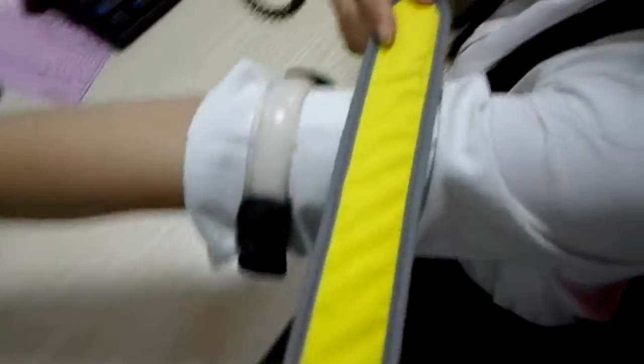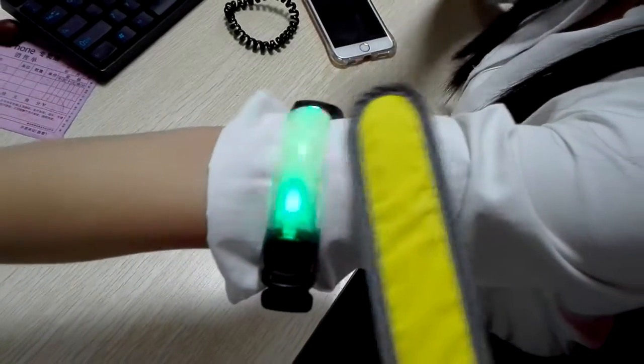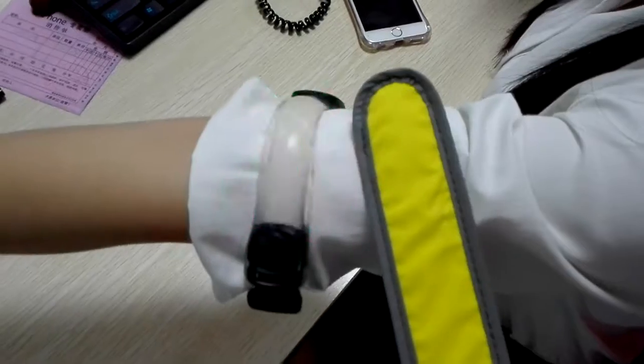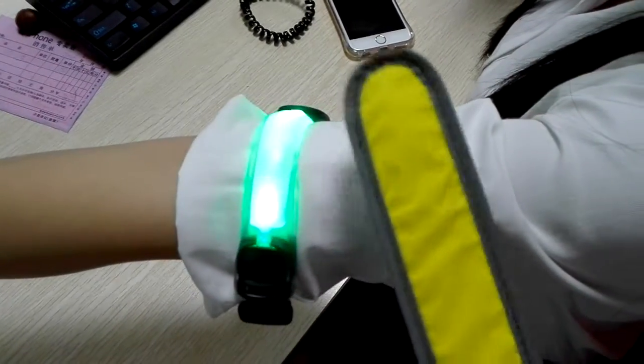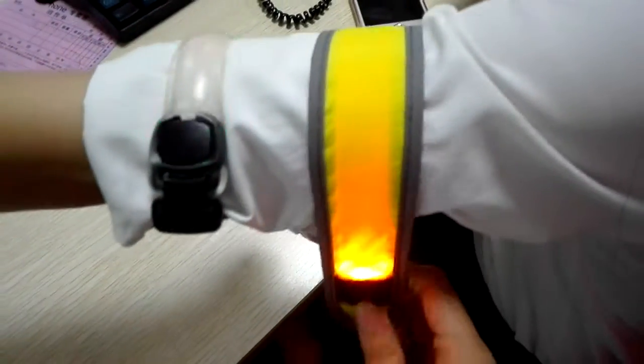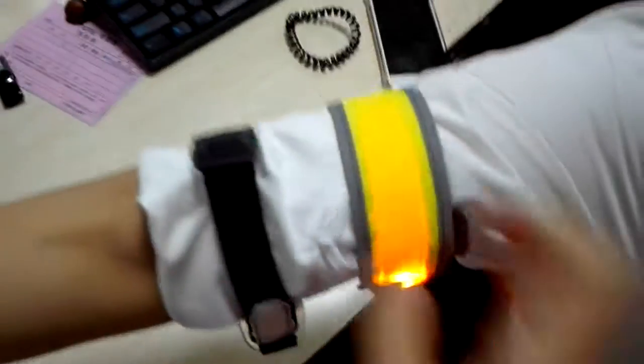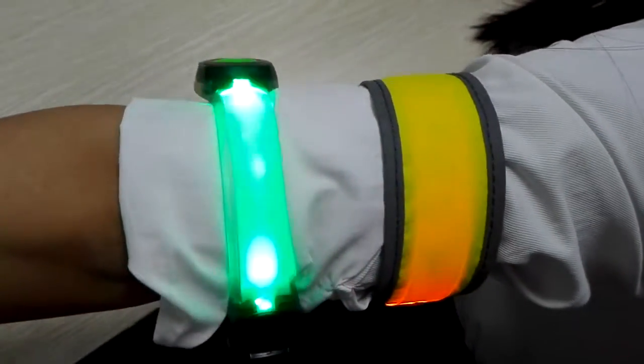The next one — this is the LED clap. It's also for the armband, bend, legs, and your outdoor support backs. Here are the buttons. The door can be flashing. That's all, thank you.